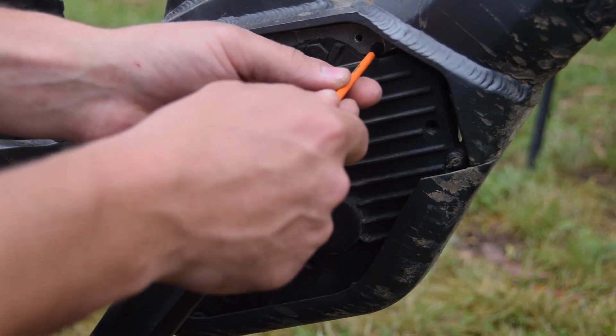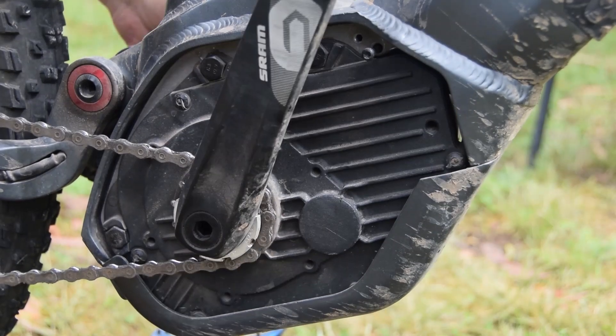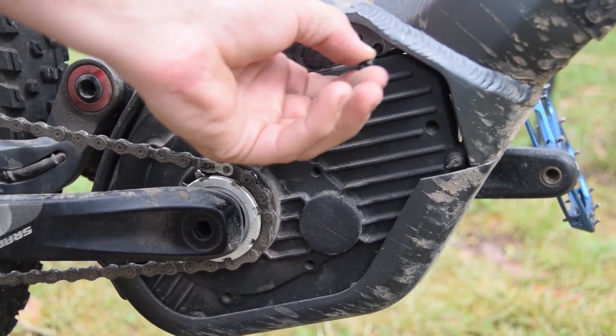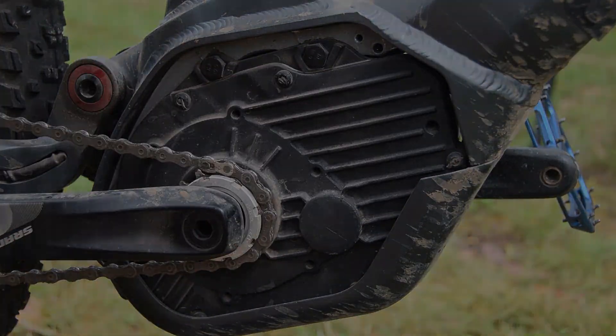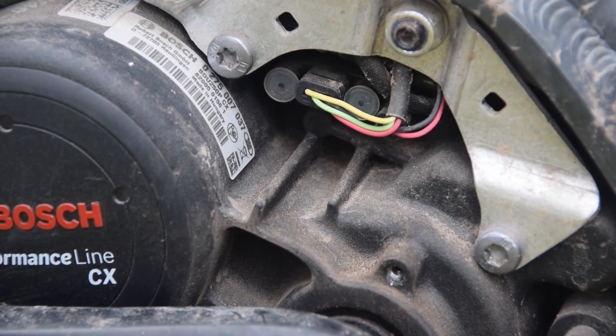Now we undo this Torx bolt. Once that's undone you'll be able to pull off the cover from the other side. Now the cover is removed, you're going to look at these motor connectors here in the middle.